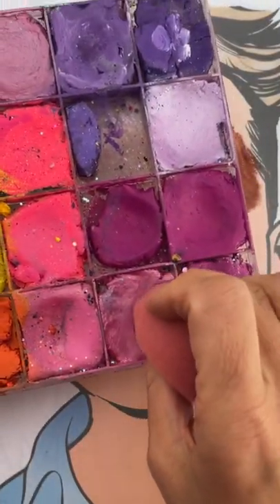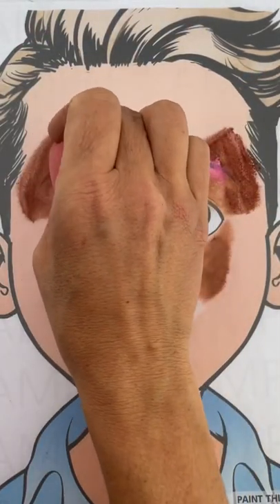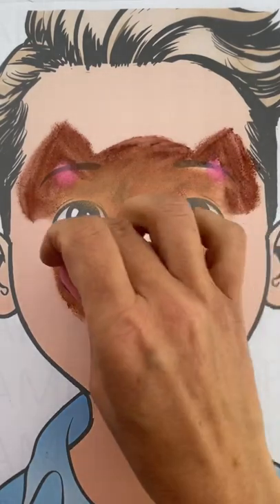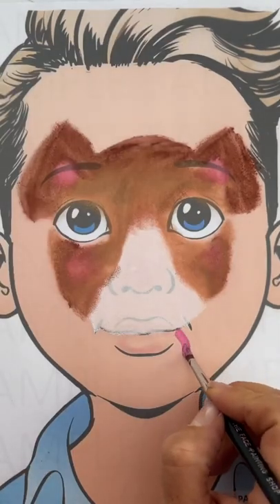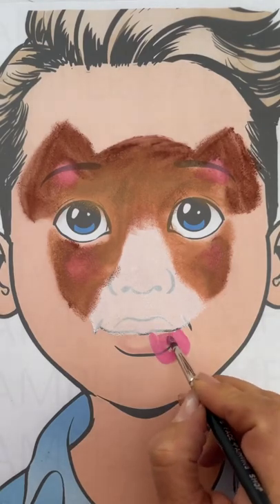Now picking up the pink with your other half circle sponge, we're going to dab on some pink underneath the ears as well as the dog's cheeks. With your petal sponge, picking up some light pink, which we're going to use to face paint on the puppy dog's tongue, which you're essentially painting on the child's bottom lip.